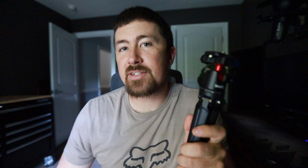Typically with a SmallRig product, you're going to get something that's made out of metal and really durable, also at a cheaper price than what you would pay for a larger brand name company like a Manfrotto product. This thing is constructed out of all metal, and the only thing that is not metal on it are the rubber feet.